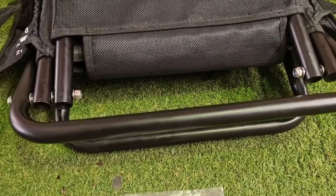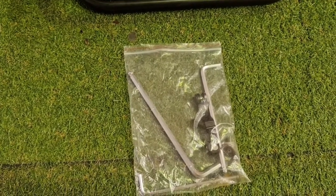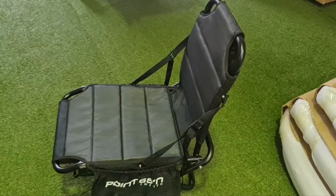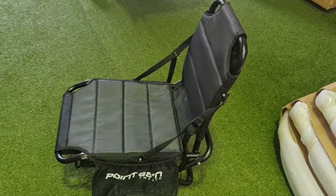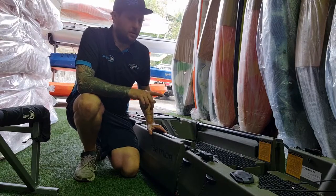We have the washer and nut on either side. You have the tools provided — Allen keys — and these will lock the seat down into the rails. Now we have the seat fully assembled. I'll put the kayak together and show you how to lock it in.